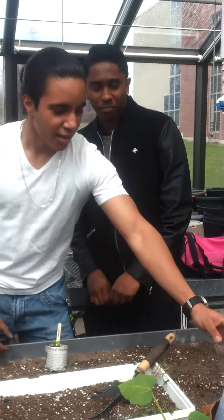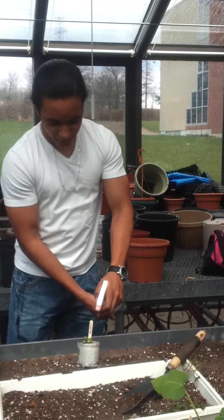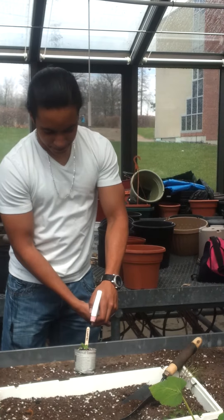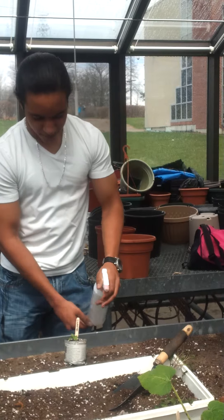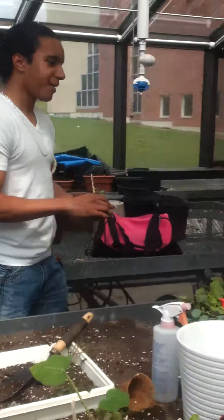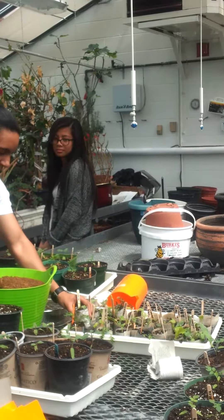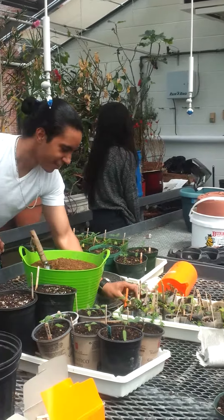Now we take the watering canister and then we spray it to water it, soaking it right through. Then place it in the tray and then you're ready. Thank you.